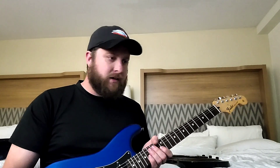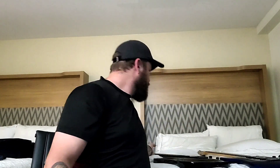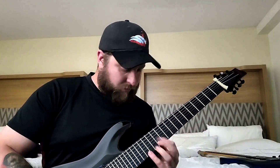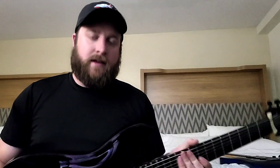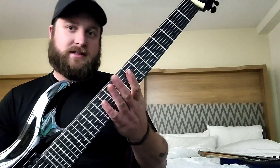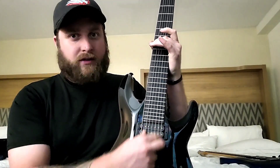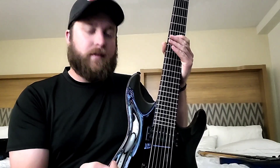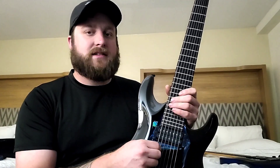Anything lower than Drop B on a 6-string, I'll switch over to a 7-string. This is a 7-string Schecter with a 26.5-inch scale, tuned to Drop A. For Drop A or B-standard on a 7-string with a 26.5-inch scale, I use a 9 to 42 set for the first six strings, and then I order singles from String Joy — a 64 on the low A string. I'd recommend at least a 60 on that seventh string.